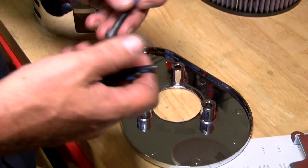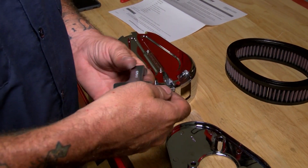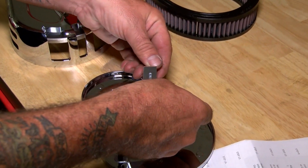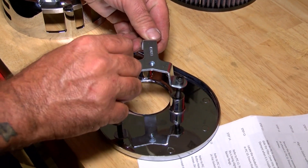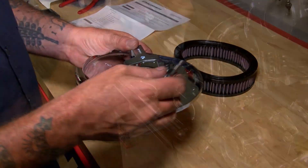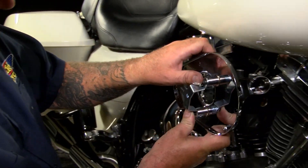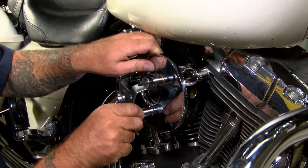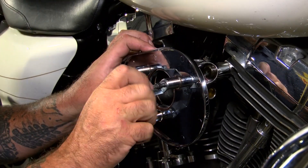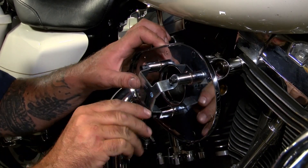Next up, you're going to get your three bolts and drop these through just like so. Then we'll walk over to the bike and put this on. Before you put it on, make sure you put on the gasket so that you get a good seal. These bolts have factory Loctite on them, so I won't be using any of mine.